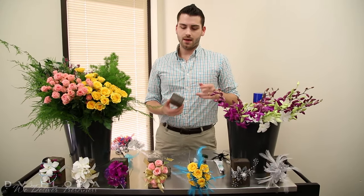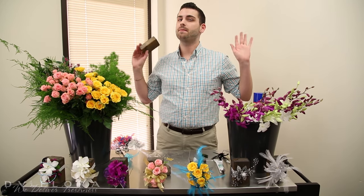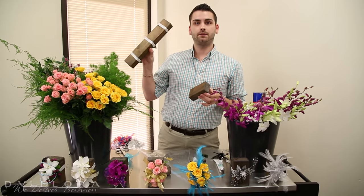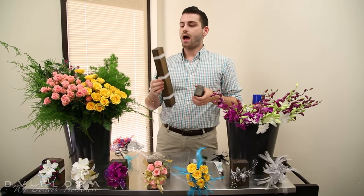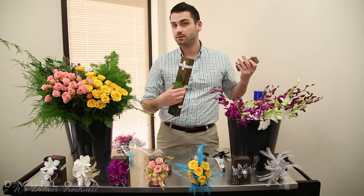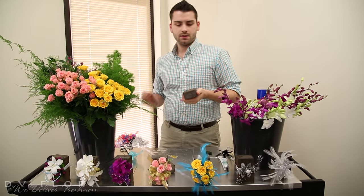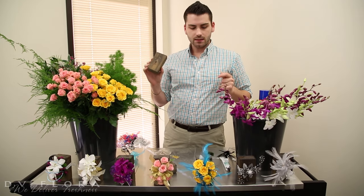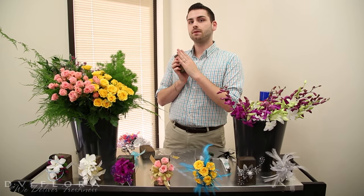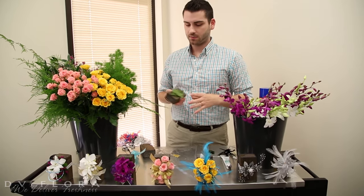Another tip I like to use is to go to the hardware store and get a two by three. They come about eight feet long and they'll cut it down to a foot. I usually leave a couple at foot length so you can do multiple corsages at the same time, and cut the rest down to about four inches. This keeps it flat, stops it from moving around, and gives you a nice raised surface so you don't have to worry about damaging the flowers.